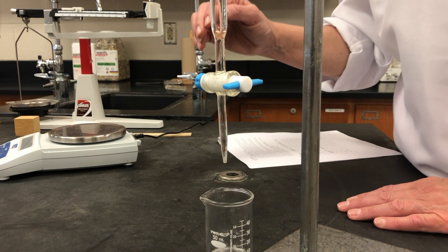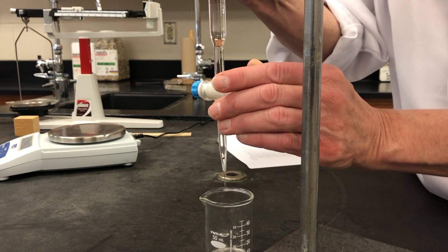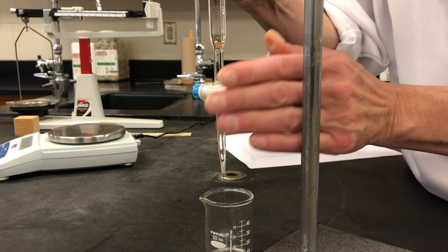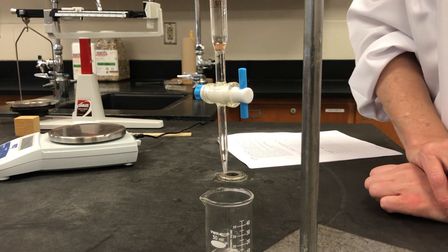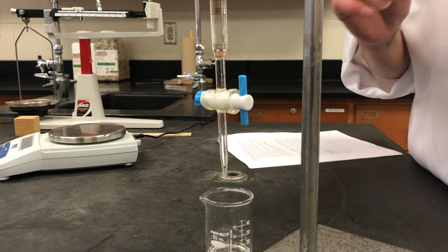We're going to be using a buret to dispense water into our beaker, so let's get our initial volume of water. Record the initial volume of the water in milliliters. Remember, the numbers are upside down and don't forget to estimate that extra digit.